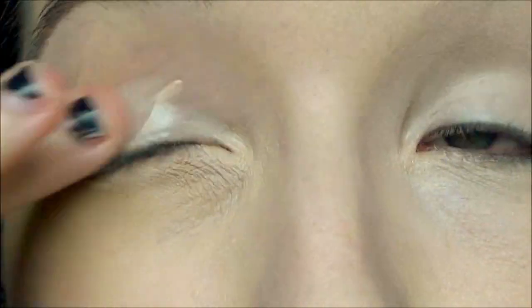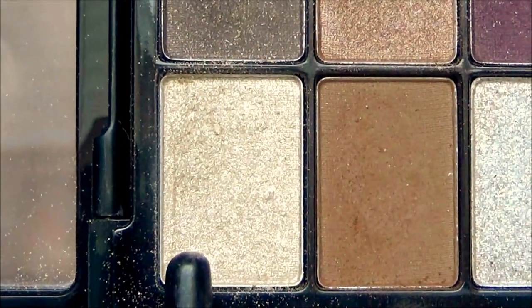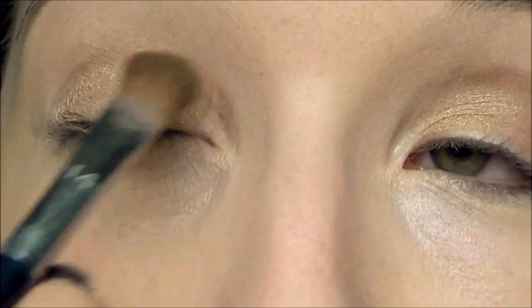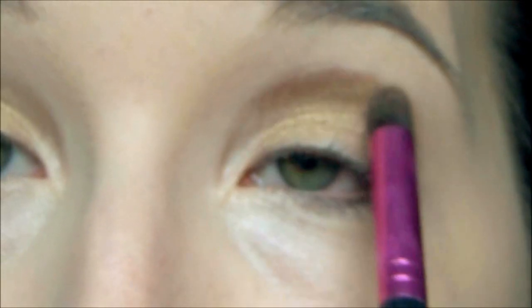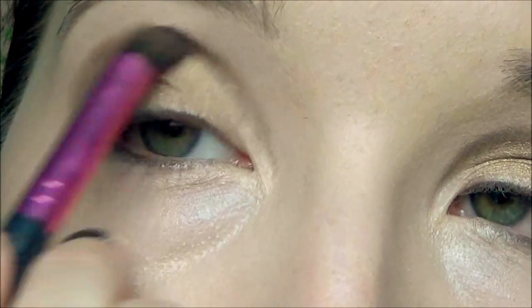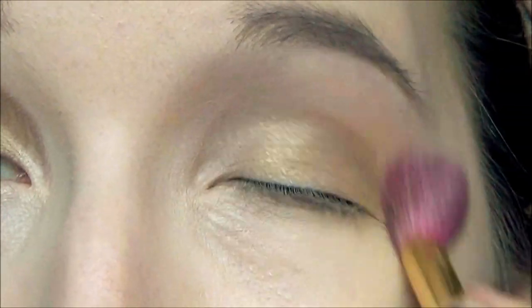Now let's work on the eye makeup. First thing, we are going to prime the lids as well, just using the NYX HD eyeshadow primer. For this look I'm using the NYX Love in Paris palette in Je ne sais quoi, and taking the beige shimmery color I am going to place that all over the lid. Now taking that light shimmery bronze color I'm going to place that lightly in the crease.